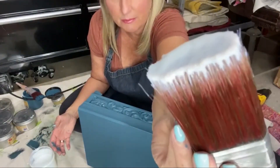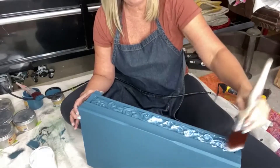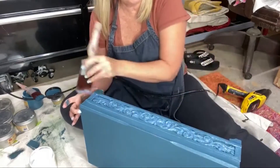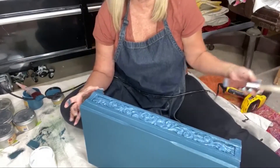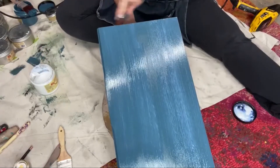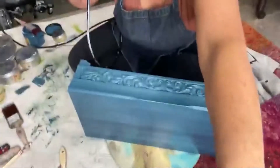See, that's like pudding. I'm just going to kind of blot this in and you don't need to overwork it. Just get it on and then move on to another area and do the sides. Then we're going to force dry this as well. I'm just force drying the top of my box right here.